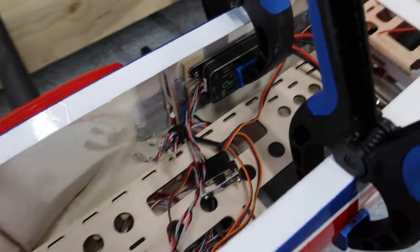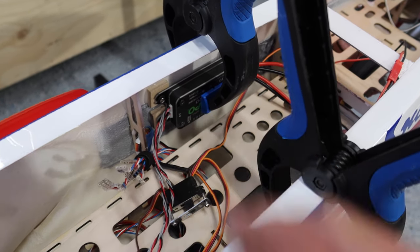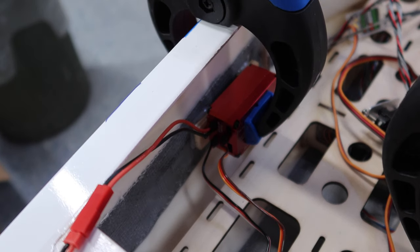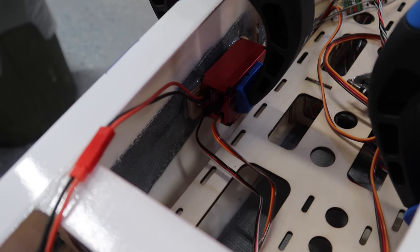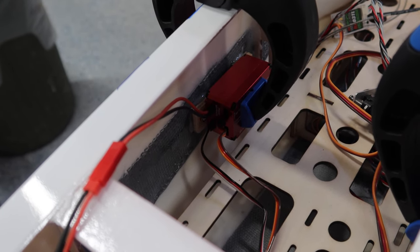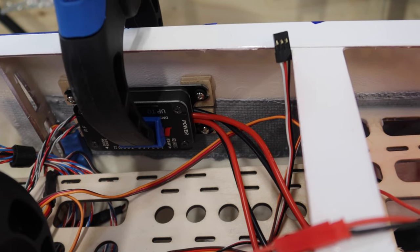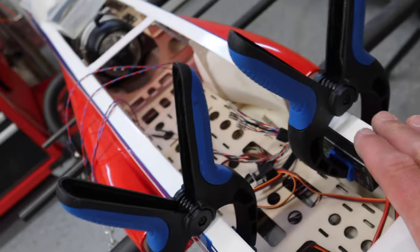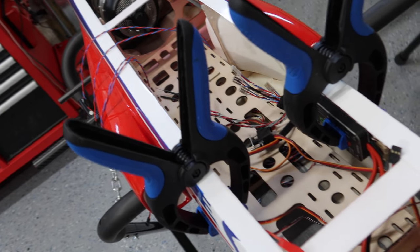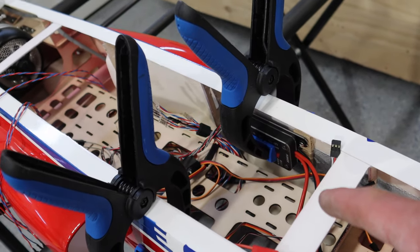We have glued the mounting blocks in for the receiver and also for the landing gear controller. What I did was screw the blocks into the units and then put high saw on the back, put them in place where I wanted them, and now they're just clamped waiting to cure. Those positions are set, which is awesome - we're not going to do much more until those guys are cured.